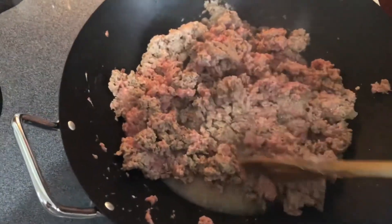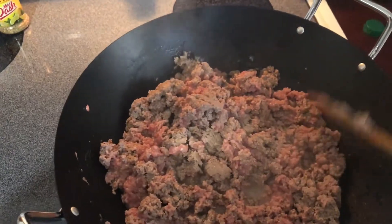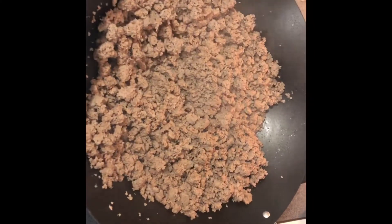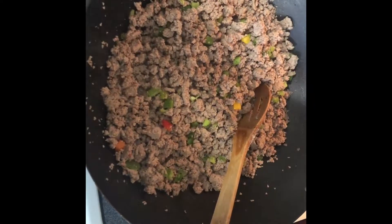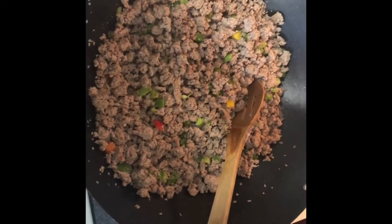My turkey is browning. It always kind of trips me up because turkey does not brown as dark as hamburger — regular beef hamburger meat. But when the pink is gone, it is done. I'm going to take these diced three-pepper medley that I purchased at Walmart and put some directly on the meat and let them cook down in there. The turkey is browning and the peppers are cooking down, softening up a little with it.